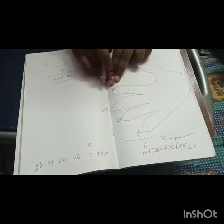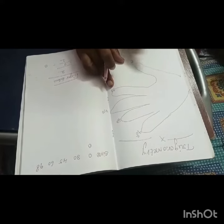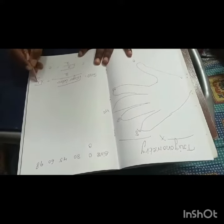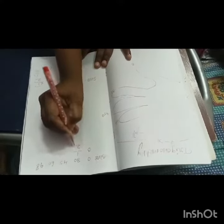Sine 30 — with 30 degrees folded down, how many fingers are there? One finger is there. So square root of 1 by 2, and square root of 1 by 2 means 1 by 2. So sine 30 is 1 by 2.